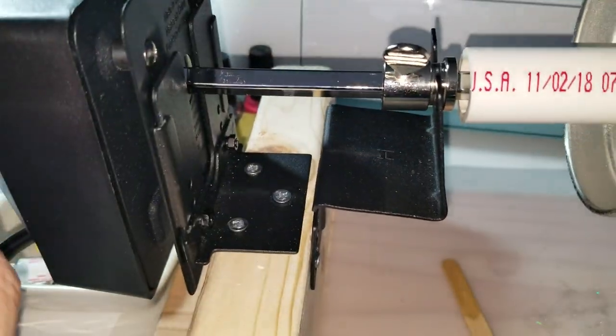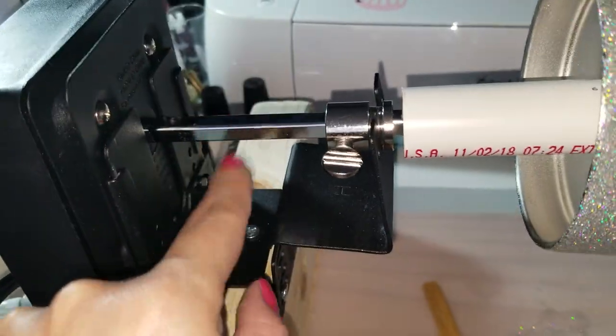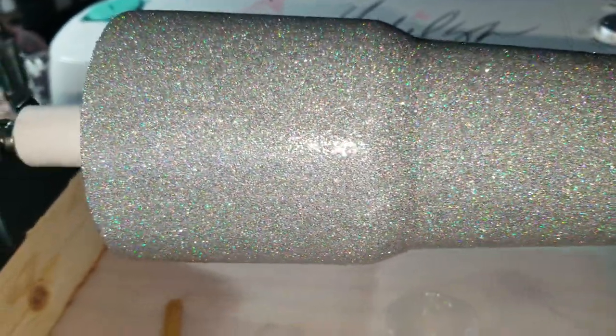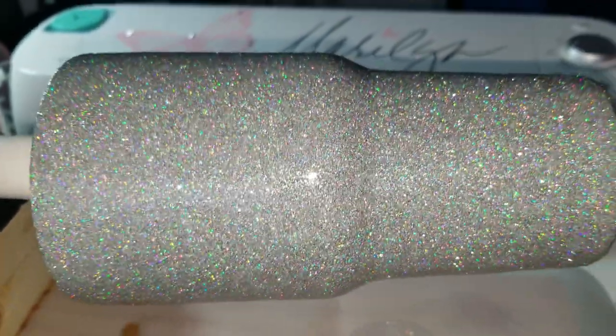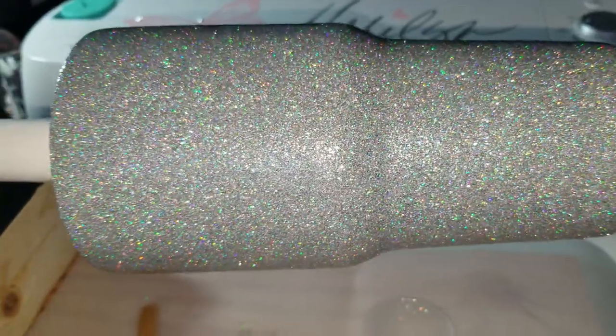The next thing that happened is the long piece of metal that came with my rotisserie that I ordered from Amazon — my daughter threw it away. So I'm like, great, now I can't build my tumbler because I don't have that metal piece. However, I went on Etsy and found somebody selling them already cut down to size, which was perfect.